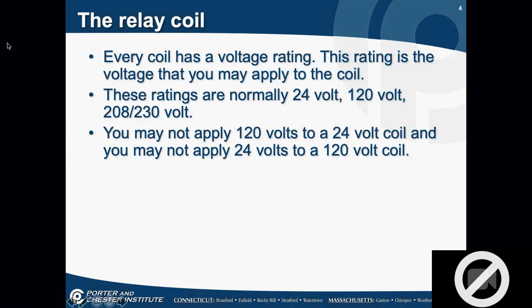Every coil has a voltage rating — the voltage you can apply to the coil. These ratings are normally 24 volts, 120 volts, 208, or 230 volts. The key is you may not apply 120 volts to a 24-volt coil — you're going to burn that relay up, sometimes leaving charcoal marks on the wiring board. If you apply 24 volts to a 120-volt coil, it's very likely your transformer is going to blow. Nothing bad will happen to the relay — it just won't work — but you might harm your transformer. The coil rating is stamped on the side of the relay, and the coil is a load in a schematic circuit.